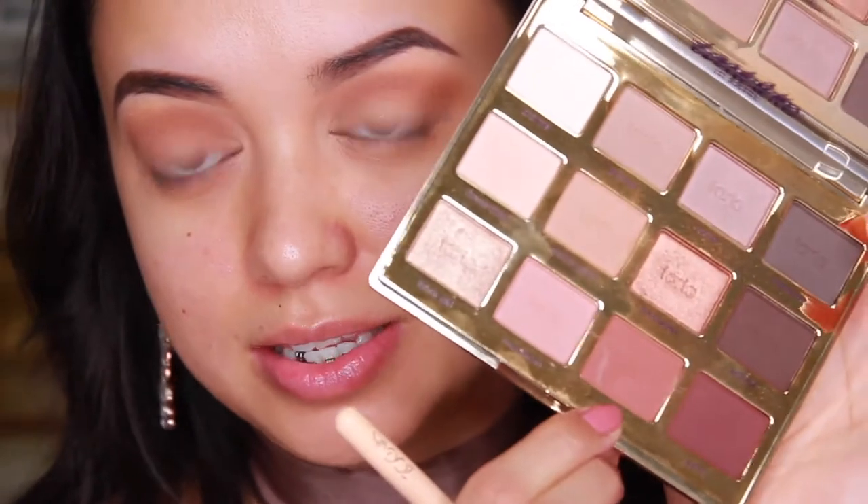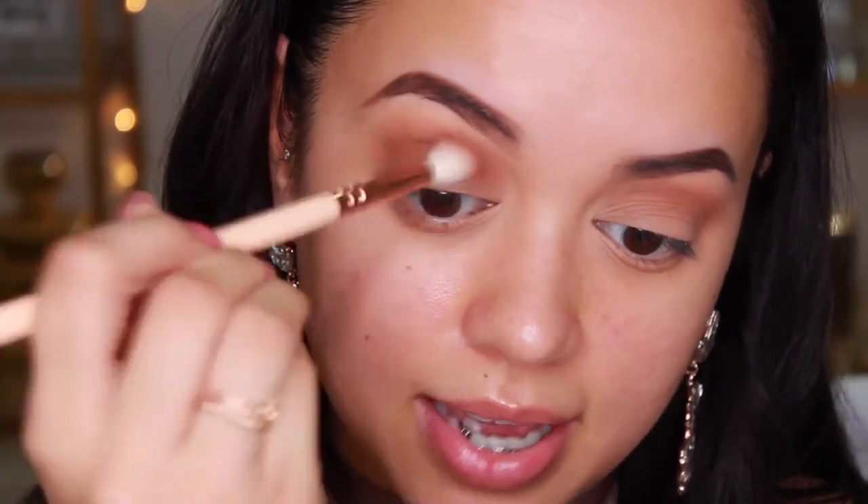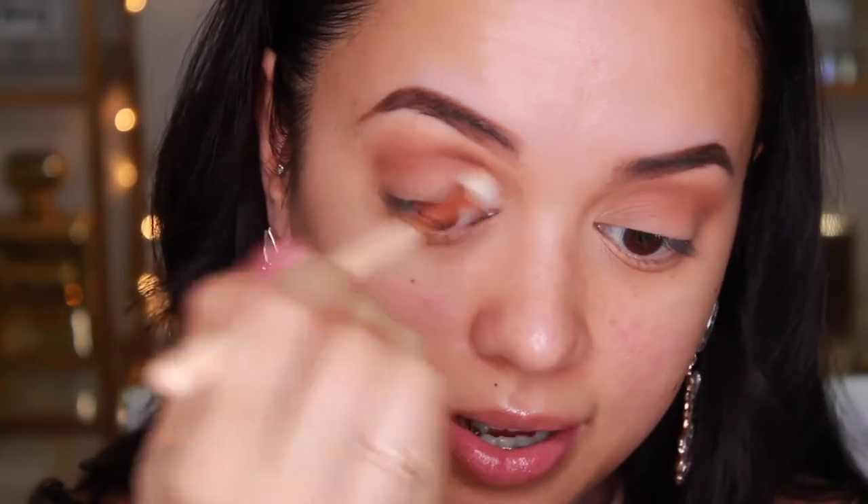The next shade I'm taking is Rebel, applying it in pretty much the same spot in my crease but not bringing it as high as the Smarty Pants shade. Running it back and forth really deepens the crease and adds that definition we want. I'm making sure to bring these shades all the way to the inner corner because I'll be doing a glitter cut crease — I want shadow on that inner corner.